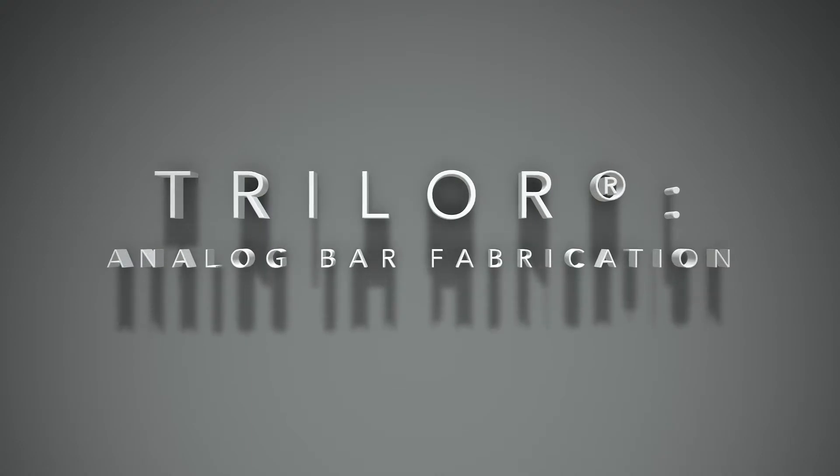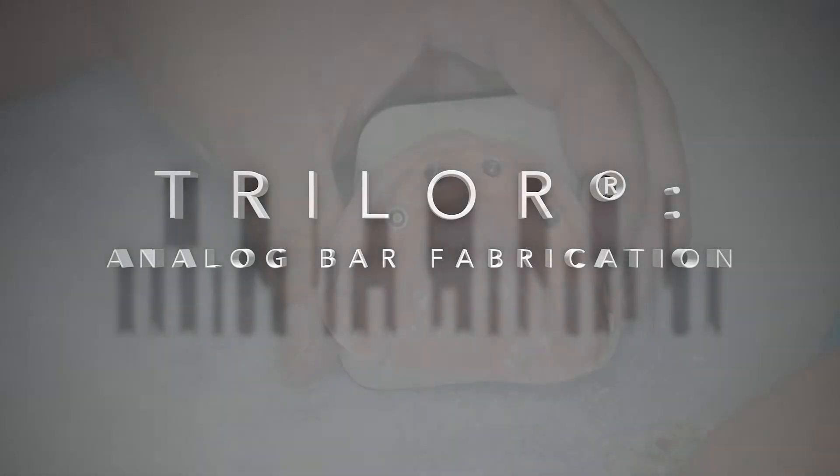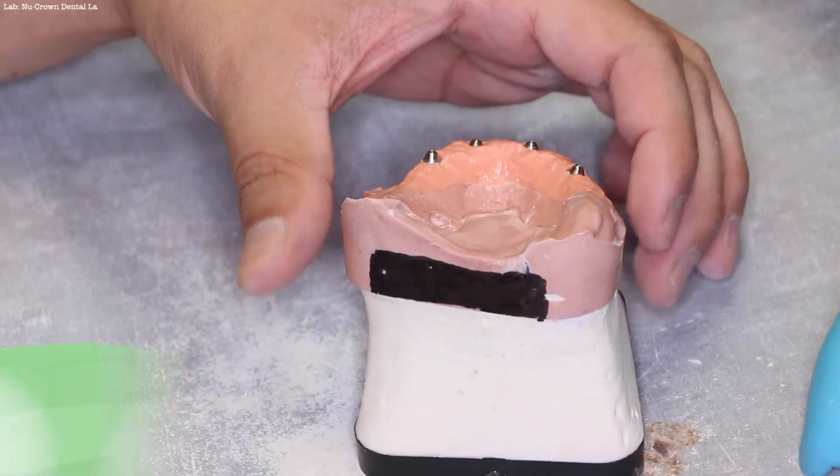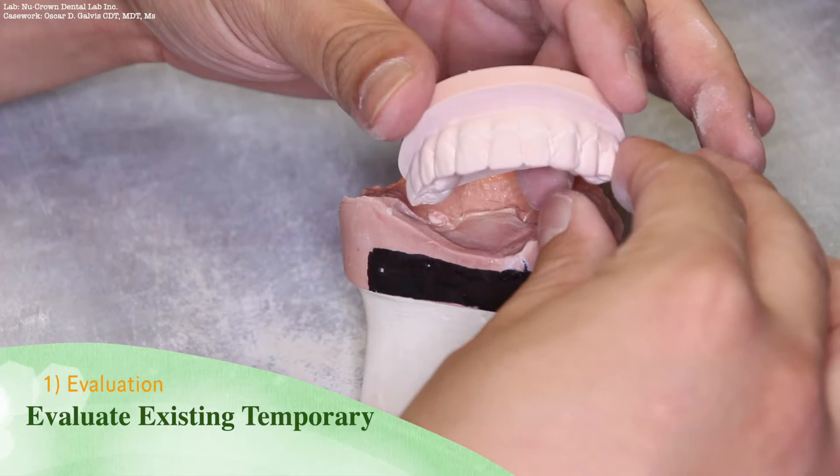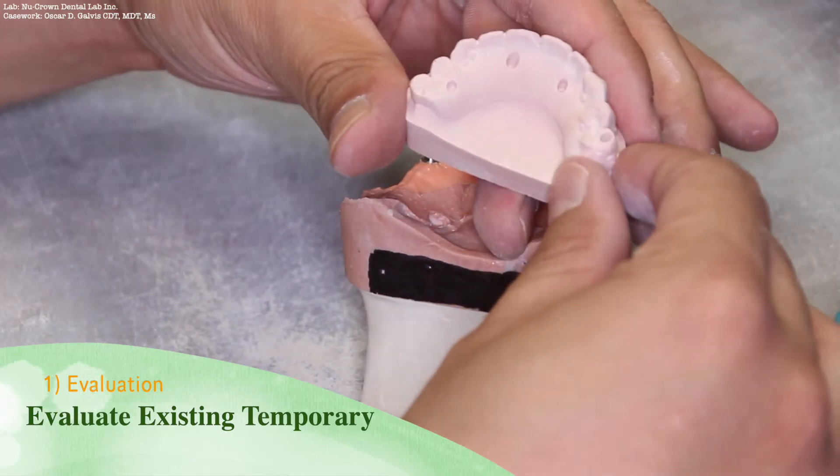Trilor analog bar fabrication procedures. This instructional video will make use of Trilor as a substructure for all on X cases.